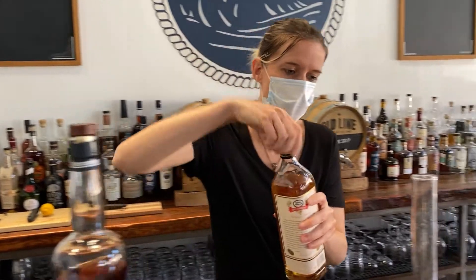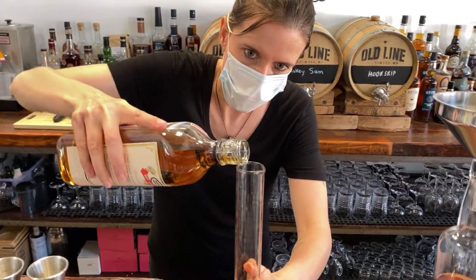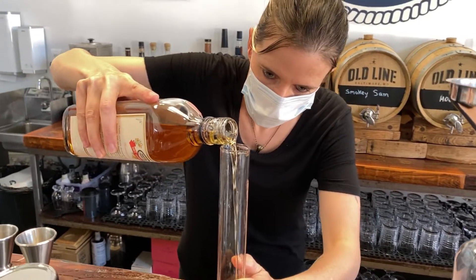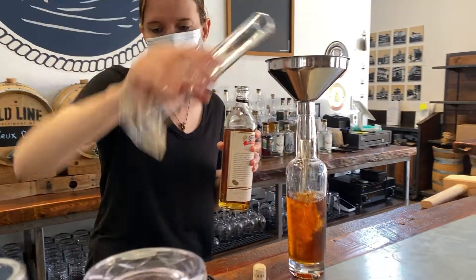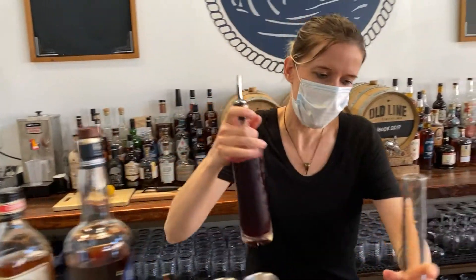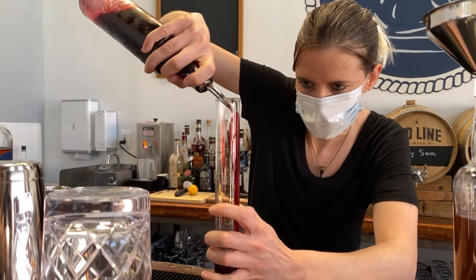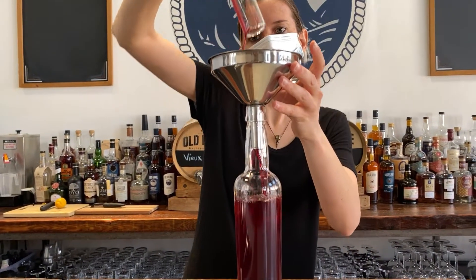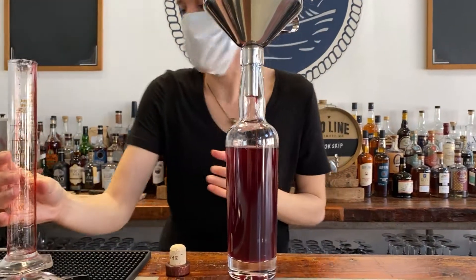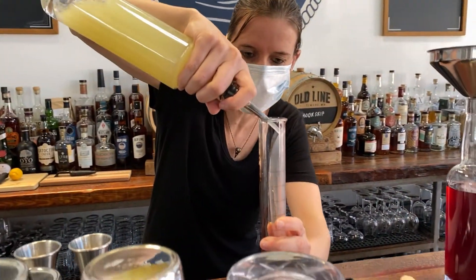The second ingredient is going to be Pierre Ferrand Dry Curacao, which is a nice orange liqueur. The third ingredient is a house-made blackberry syrup. And the final ingredient is going to be fresh lime juice.